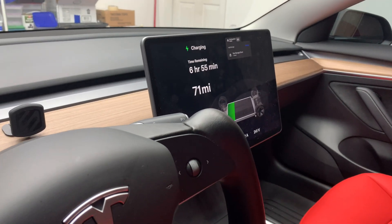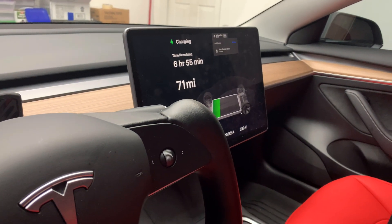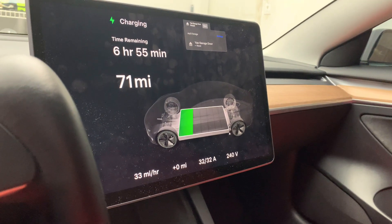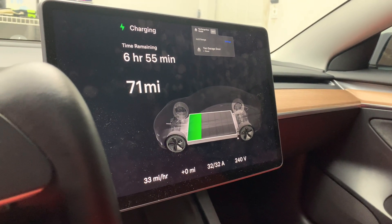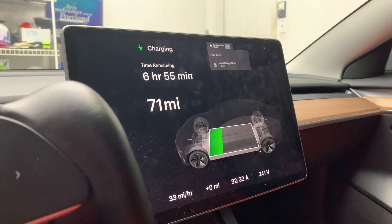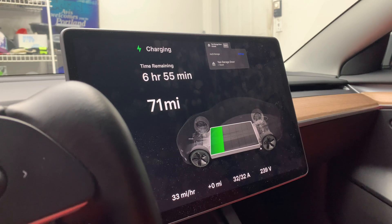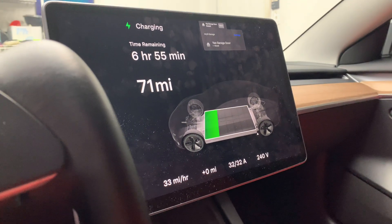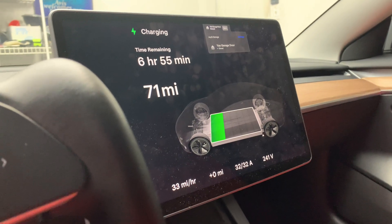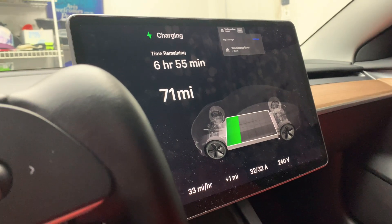From 26%, it's going to take 6 hours and 55 minutes. It currently has 71 miles of range and it's charging at 33 miles per hour. I'll check back in a few hours and give you an update until it charges fully to 100%. This is going to be an interesting observation of how fast level 2 charging can charge in your garage.